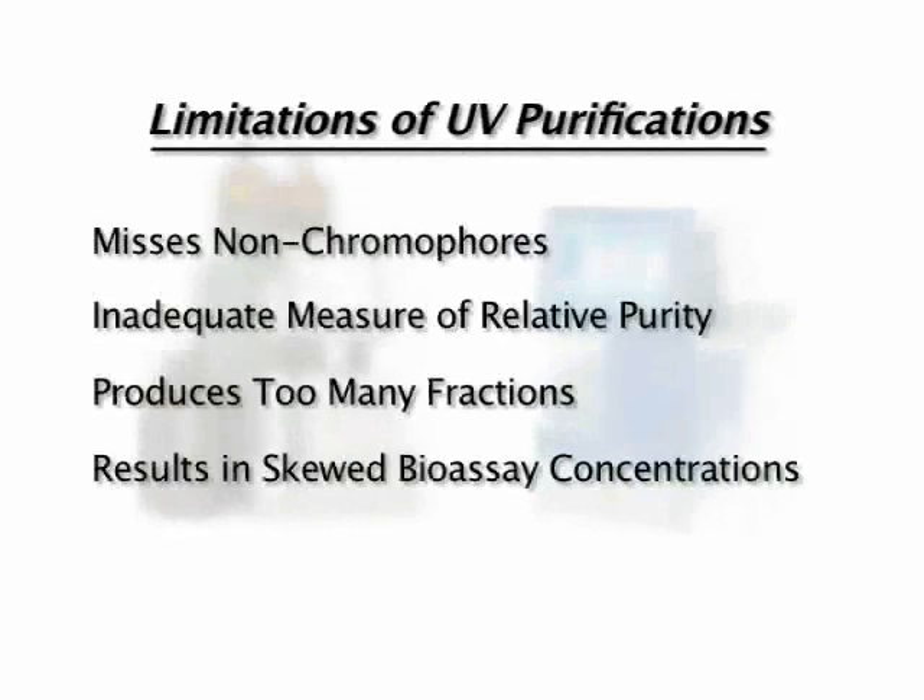Typical flash chromatography systems are equipped with UV detectors that have significant limitations. They respond only to a compound's chromophoric properties. They miss impurities, even targets, and give disproportionate responses. Painfully, UV detection often triggers collection of too many fractions, causing wasted time and guesswork.